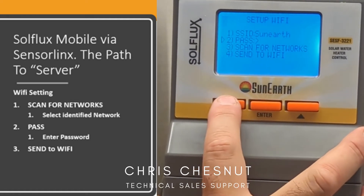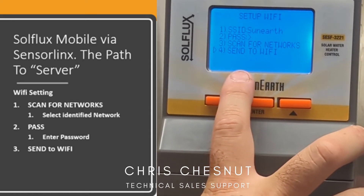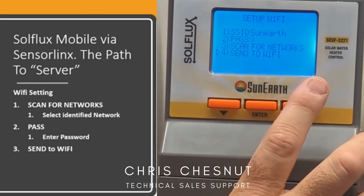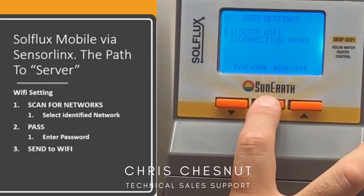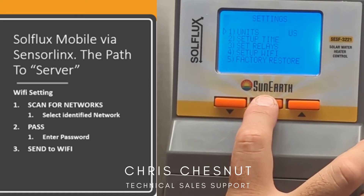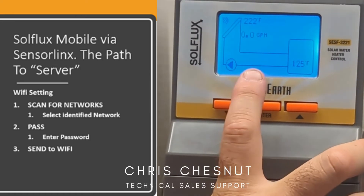Once that is complete, you would select send to Wi-Fi. What that does is it communicates the controller to your router and connects those two together. Once everything is connected, you would hold down the center menu button until it logs back into the home screen.